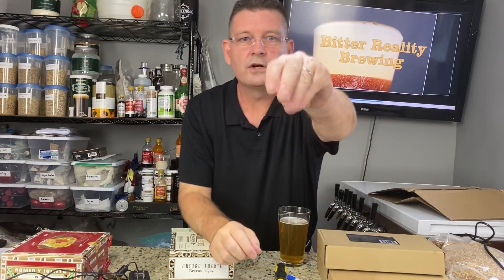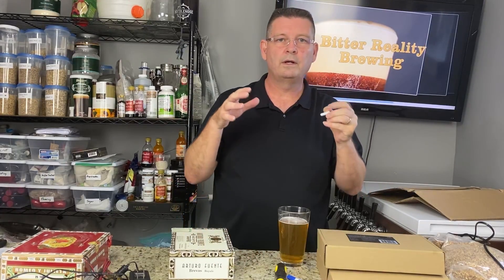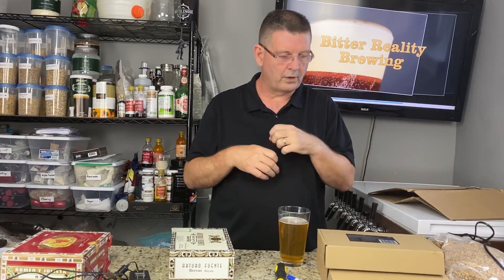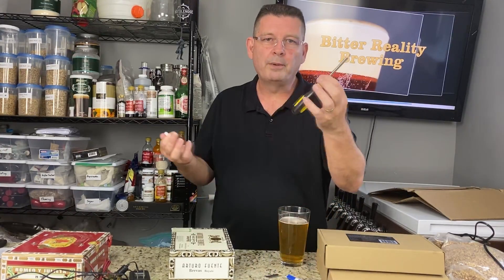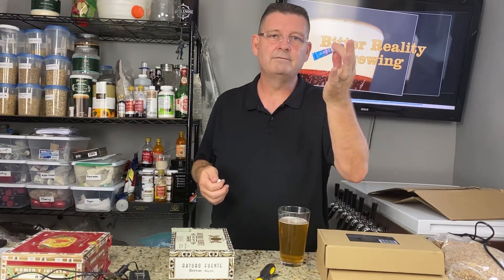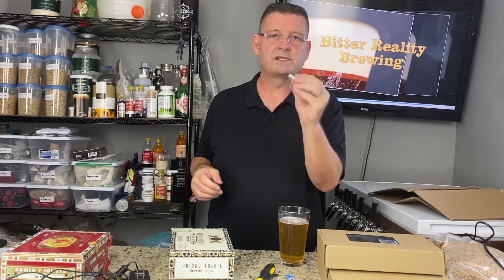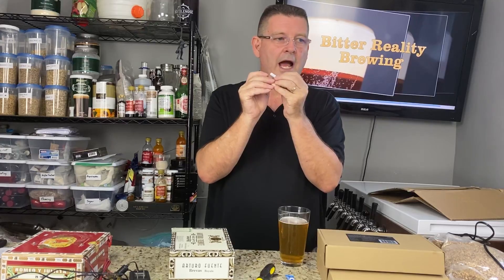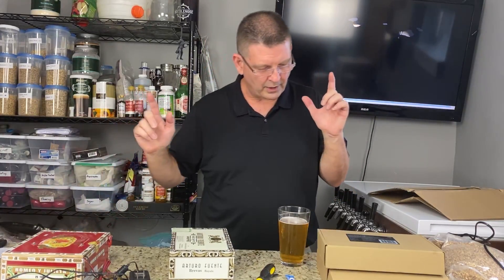These are stir bars. I'll put a link down below in the description for things you'll need. I'm not gonna put scissors, razor blade, and screwdriver — I'm hoping you have those. I may mention super glue but you can find gel super glue anywhere. The stir bars I will link because sadly sometimes people order them and they are micro stir bars — I'm not stirring beer with that.